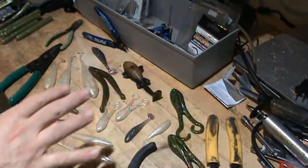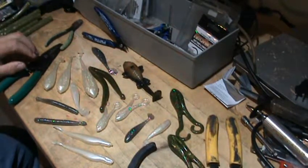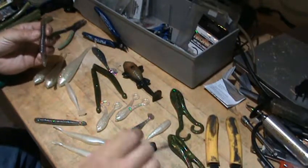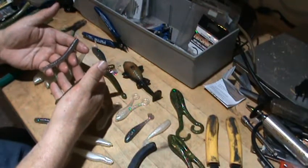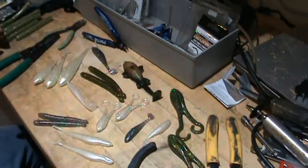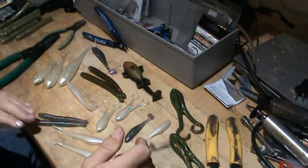We've got a lot to cover today. I'm going to start at the beginning. I first started using hooks along these lines for stickworms. This is a Club-O in a 5-inch and a 4-inch that comes out of a mold my company makes, but that's not the purpose of this video. It's to show you some hook options. It doesn't matter if you're using a Senko, an Ocho, a Stick-O, or any other stickworm — this all applies.